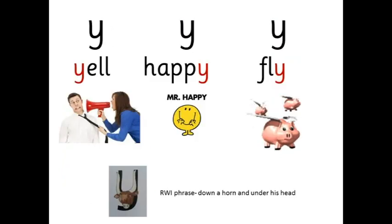Y — y — y-ell — yell. E — h-ap-e. I — f-r-i. Down a horn and under his head.